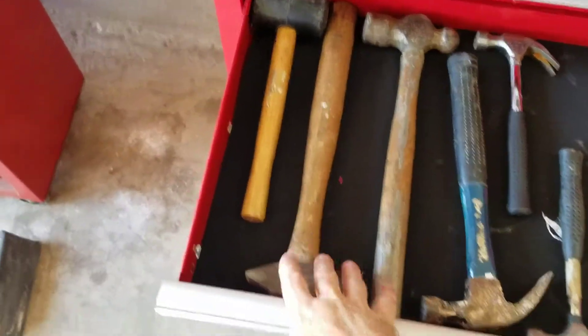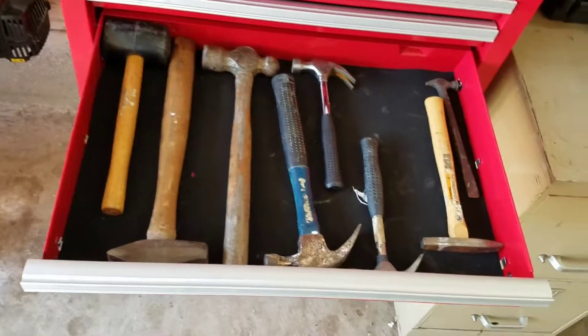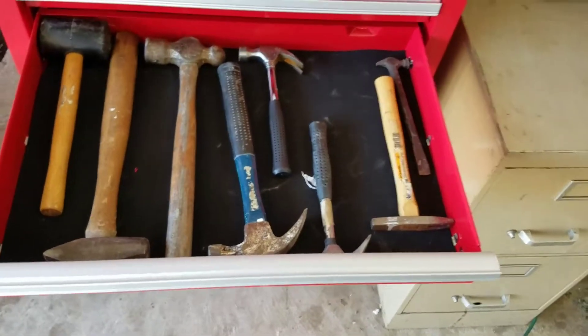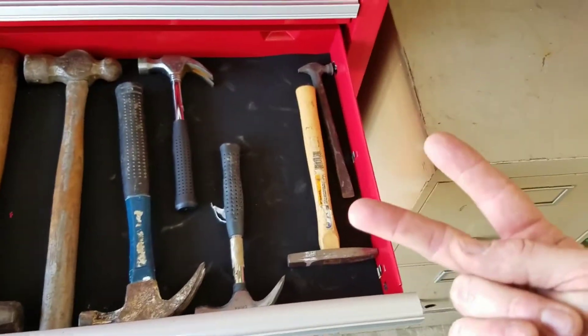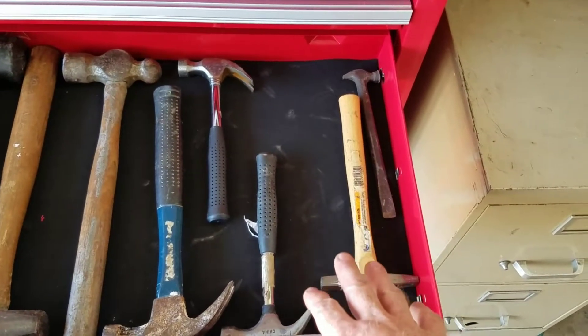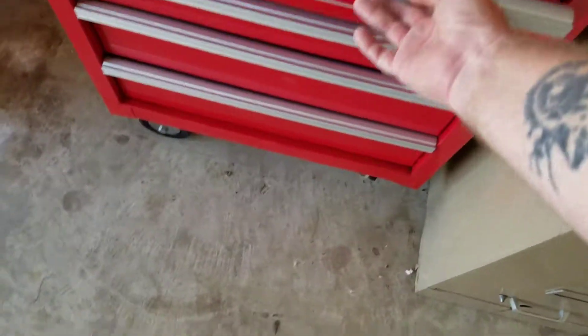Next is hammers — I've got a lot of them. Two of these were actually my grandpa's, which I got from him. I've got a couple of small ones for hanging picture frames. The only two hammers I think I still need are a dead-blow hammer and a brass hammer, since I do a lot of work on firearms.